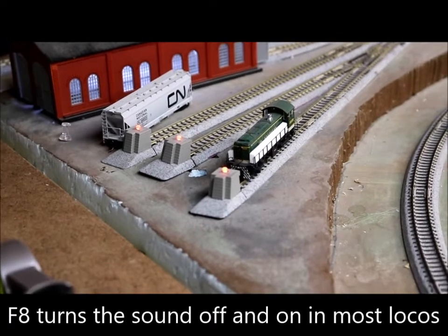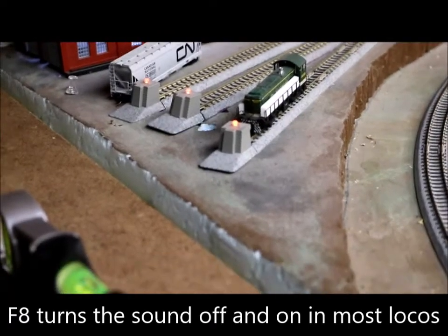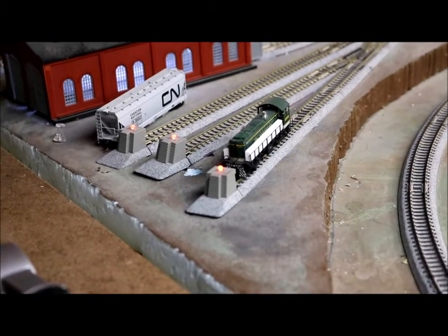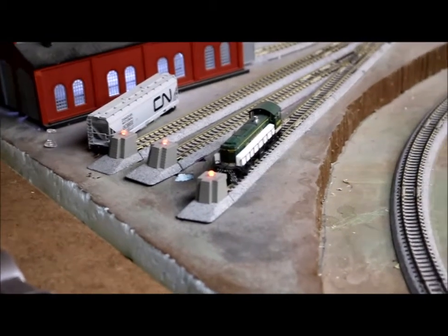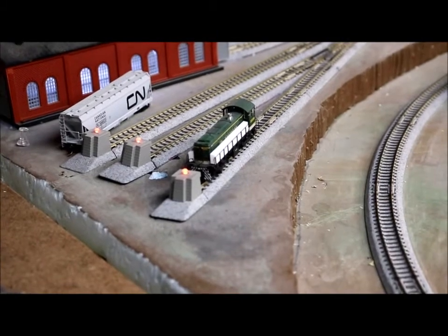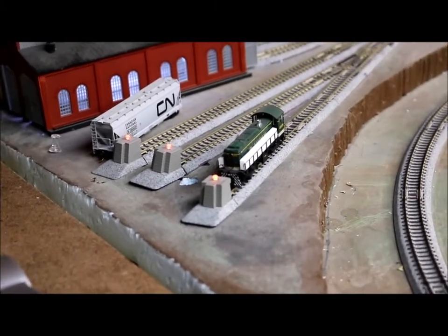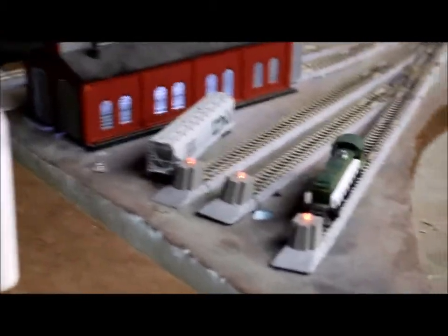Also, a lot of locomotives take a small amount of current even when the sound is turned off. So I put a type — I think this is a type A Kato Unitrack bumper. Let's take a look at that in more detail.